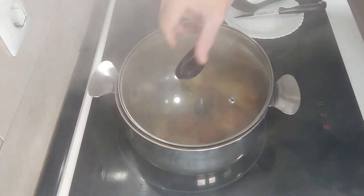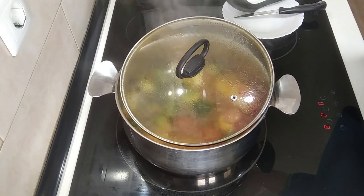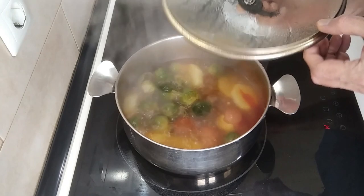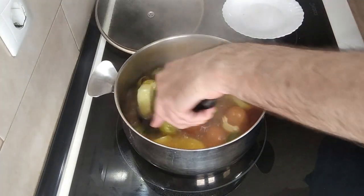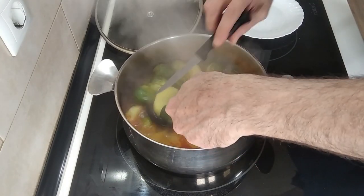20 minutes in total have gone by. Let's turn the extractor fan off. I'm going to turn this off now and we'll do a stab check. Potatoes — perfect.